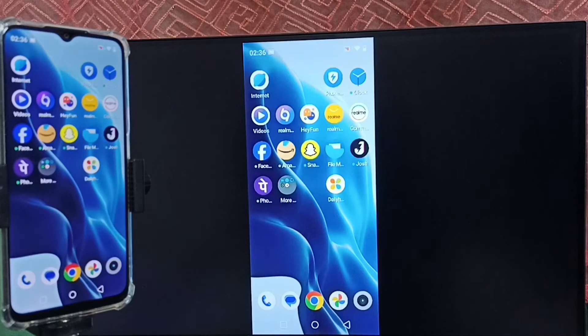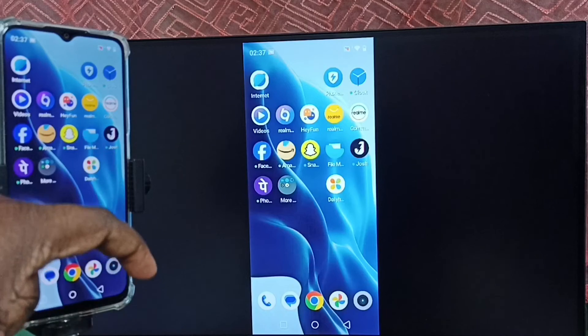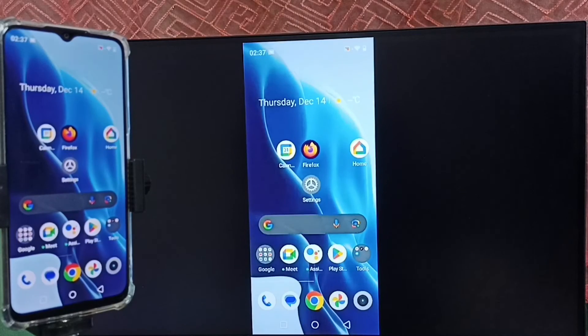We can also watch YouTube videos in full screen — just open the YouTube app on the mobile phone and rotate the phone. I am using a Realme mobile phone. Next, I will show you how to stop this mirroring.